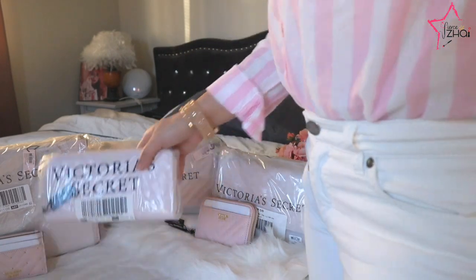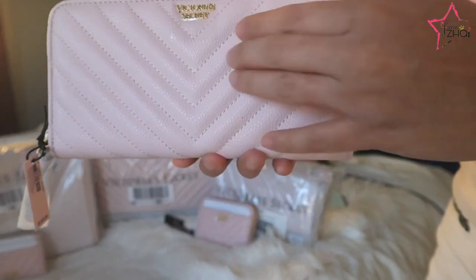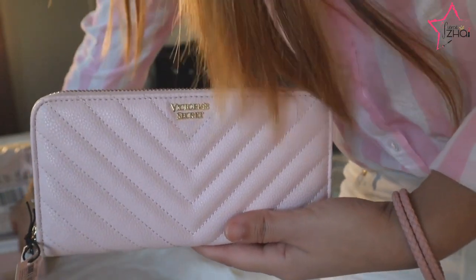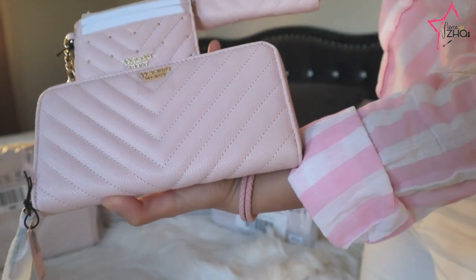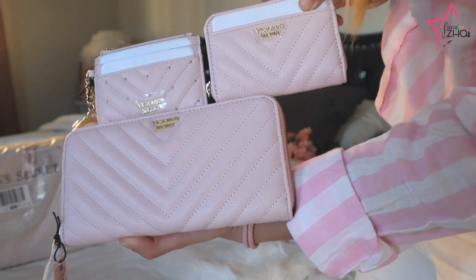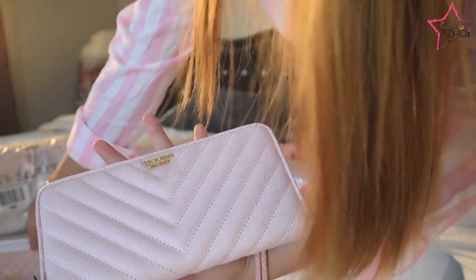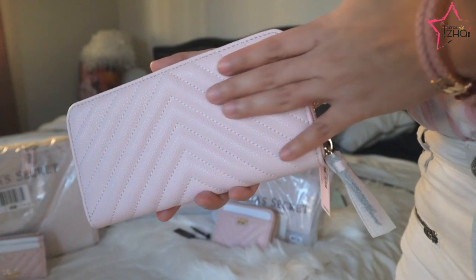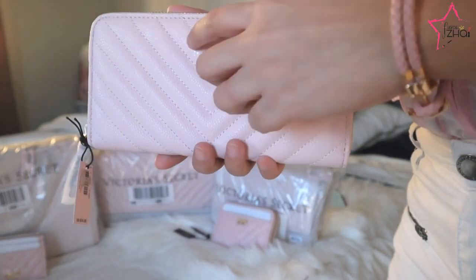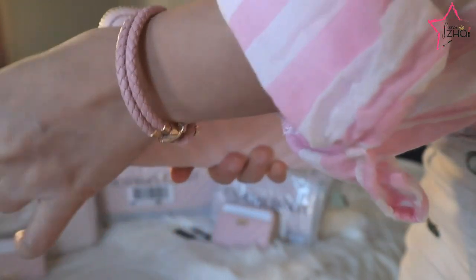For the next one, I have the full-size zipped wallet. It's V quilted but it doesn't have the studs like the card case — that's the difference between the card case, the V quilted zipped wallet, and the coin purse: the coin purse and the zipped wallet share the same quilting, but the card case has studs. On the front there's a very pretty V quilt with the Victoria's Secret logo, and nothing on the back.